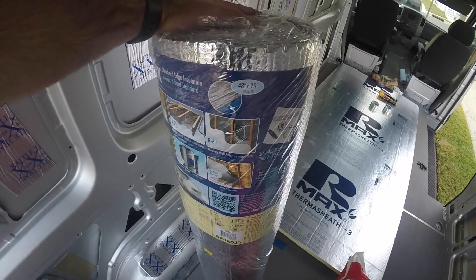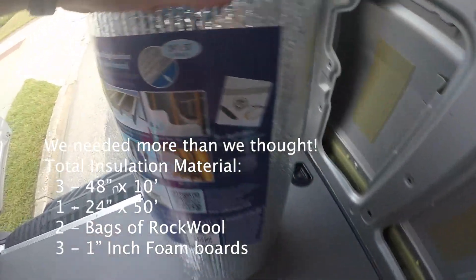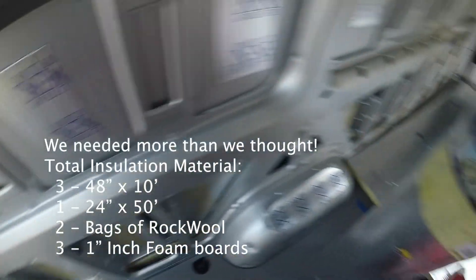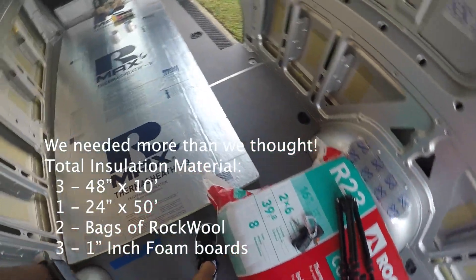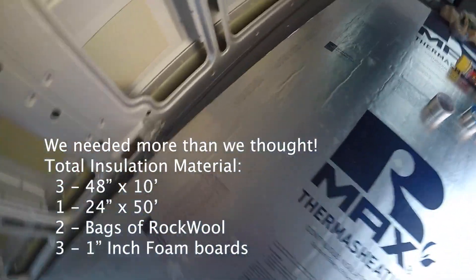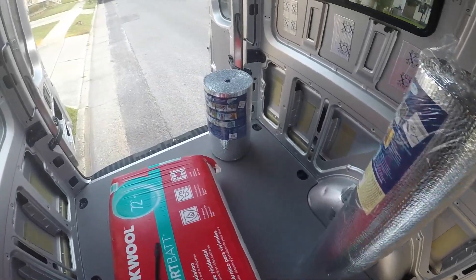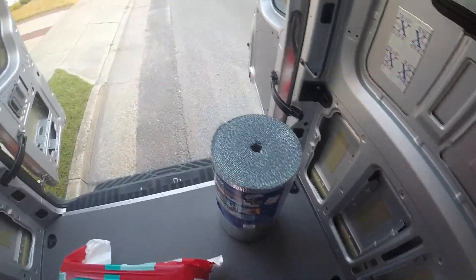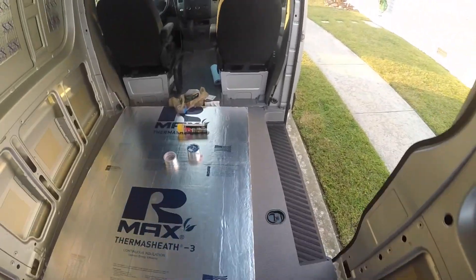In terms of Reflectix, we have two 48x25s and one 24x50. And then we have the wool insulation which is an R-value of 23. And then we have two 1-inch foam boards with an R-value of 6. We're going to start with the 24-inch and apply it up here and tape it with the Reflectix tape that we have as well.